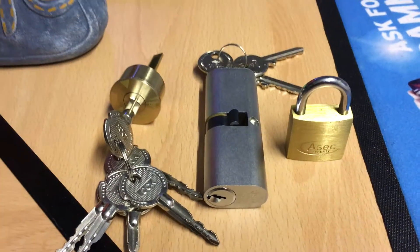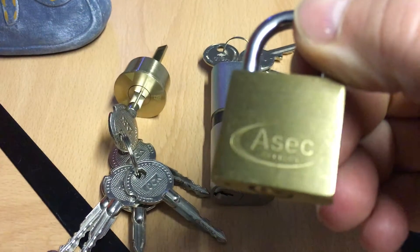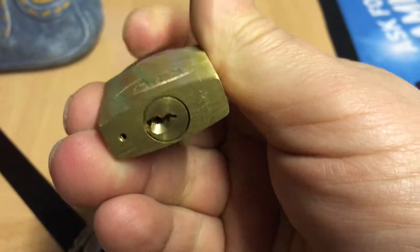Hello and welcome to the lock-in. I've had a delivery through the post and today I've got an ASEC security 30mm padlock.